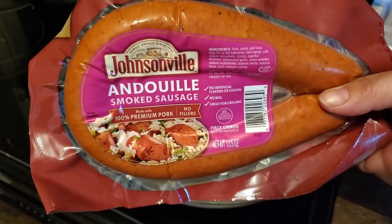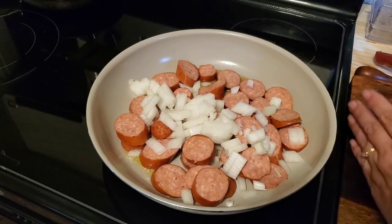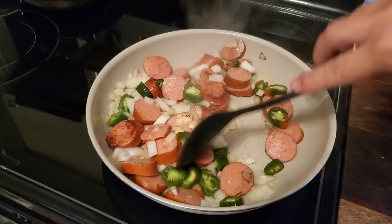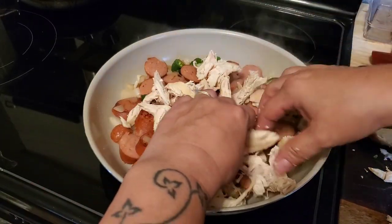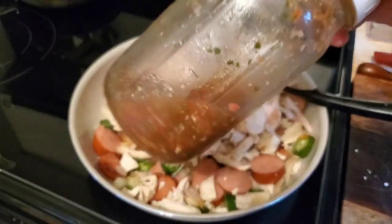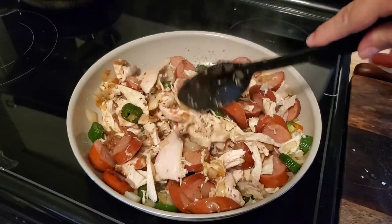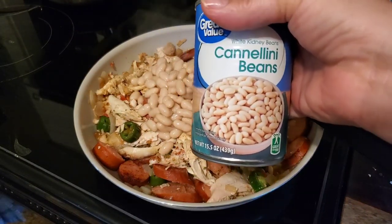I'm making a quick pan of Cajun white chicken chili — I saw it somewhere on Pinterest and this is how I put mine together. I browned up some andouille sausage, some onions, and some jalapenos from the garden. I added a little bit of the leftover salsa I made earlier, and a rotisserie chicken that I picked the meat off of and put into the pan as well. Then I added a couple cans of cannellini beans and stirred it all together.